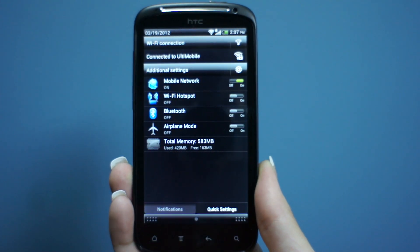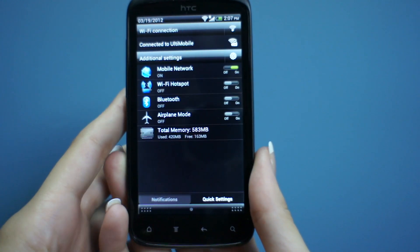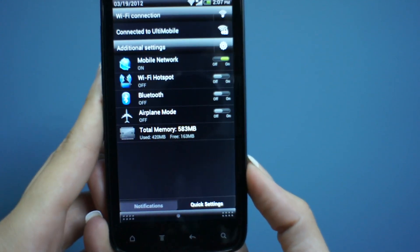You've also got quick settings that allow you to have easier access to things that you might do more frequently than others, or things you need to get to in a hurry.